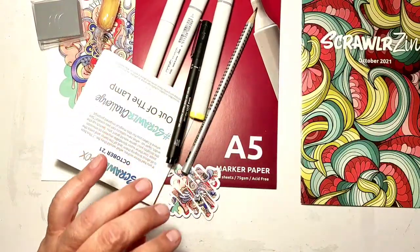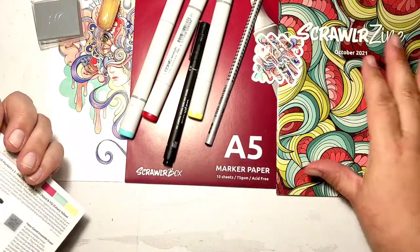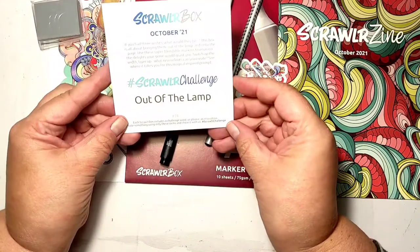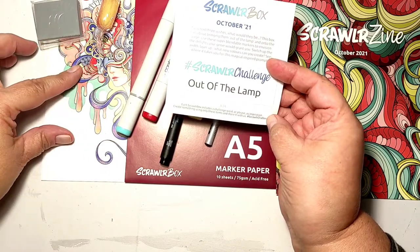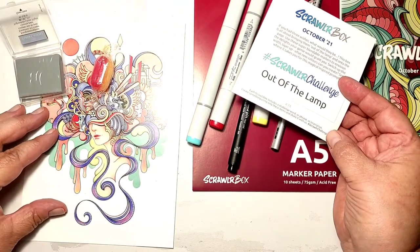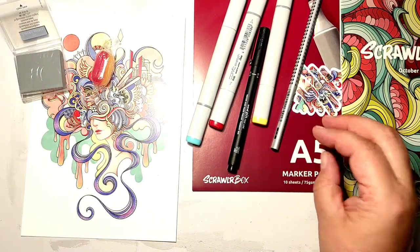Let's open this packet. There is a sticker and a description of the products. This month's challenge is called 'Out of the Lamp,' so we have to create something about our wishes — a genie. We'll see how it goes. You know I always struggle to create something with the supplies provided because there are not many of them.